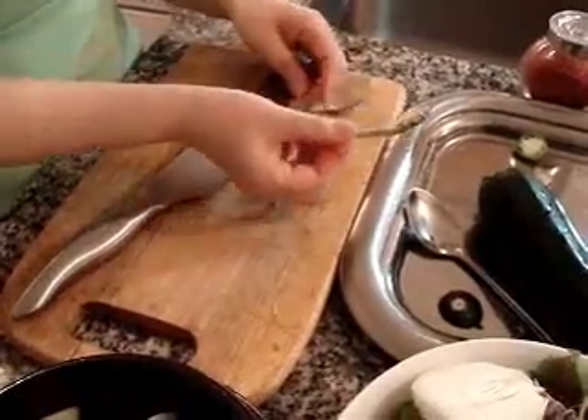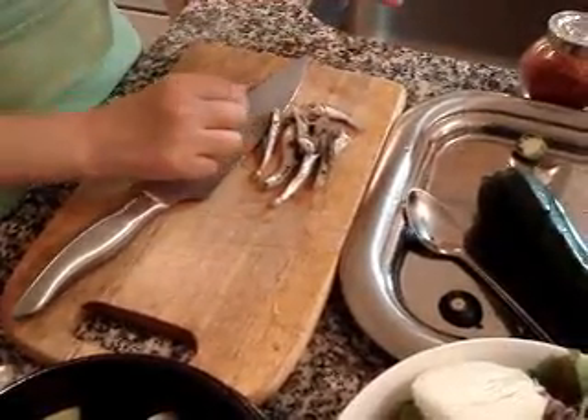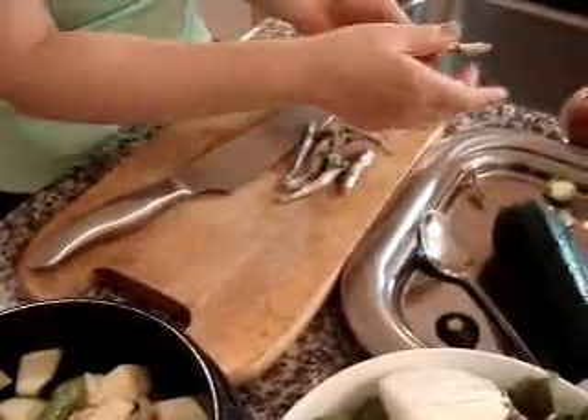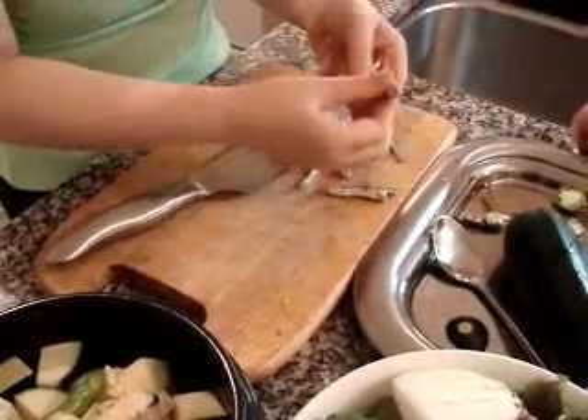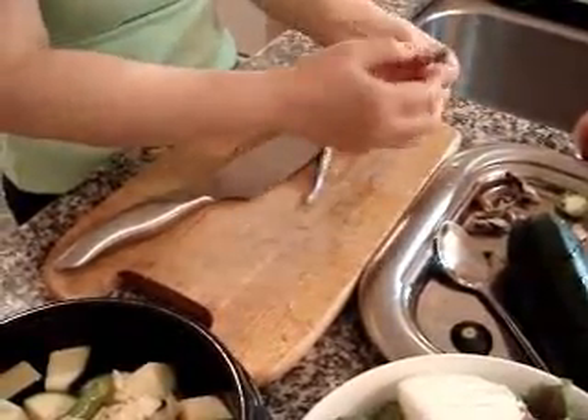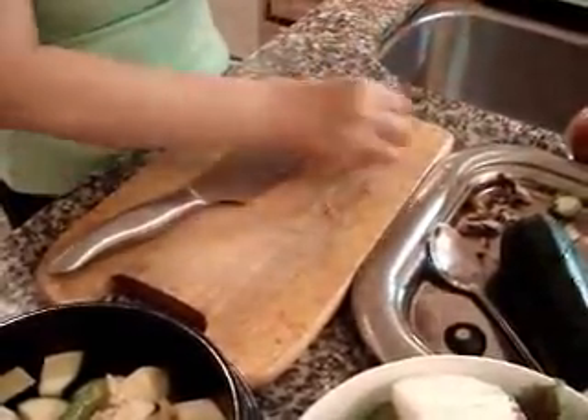My favorite food — dried anchovy. You see? Remove the head and the intestine parts. Get rid of them. About seven anchovies is enough.